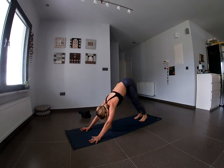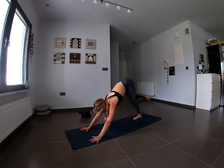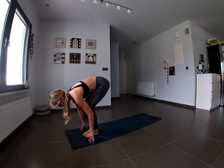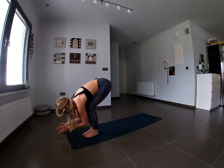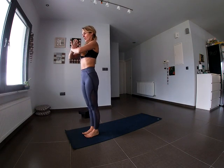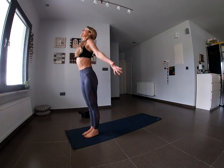Come to a steady Downward Facing Dog. On the inhale, take the left leg and step it up to the top of the mat. Exhale, bring the right foot forward next to the left — we're back in our forward fold. Inhale, come all the way up to standing, rooting down and reaching up. Exhale, hands come together in front of the heart space.